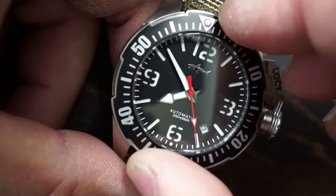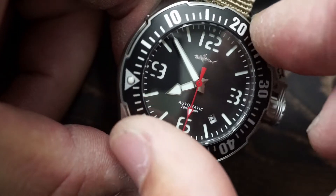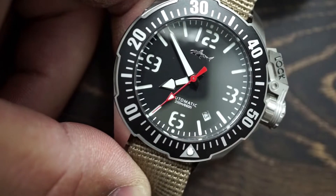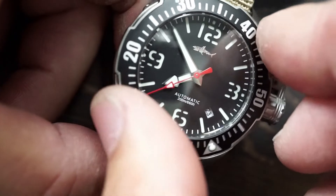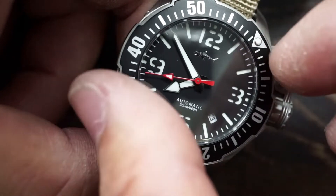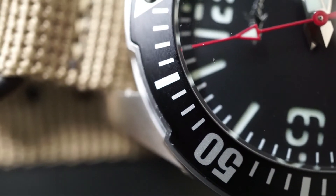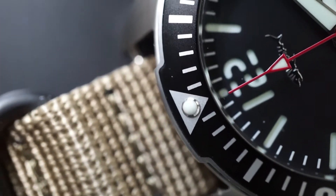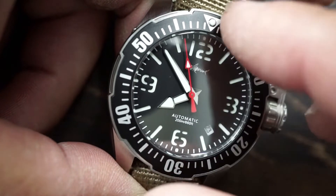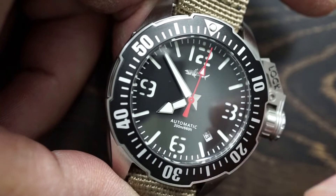Going over the bezel again — by the letter of the law it functions as it should, it does everything it needs to do. I will say that it is quite underwhelming. As you are turning the bezel it will feel hollow and empty — that's really the only way I can explain how it feels. Those of you that have had very good quality bezels will know what I'm talking about. You can tell the difference between a solid functioning bezel and one like this where it almost feels like a hollow piece of metal and you can hear the clicks echoing on the inside.